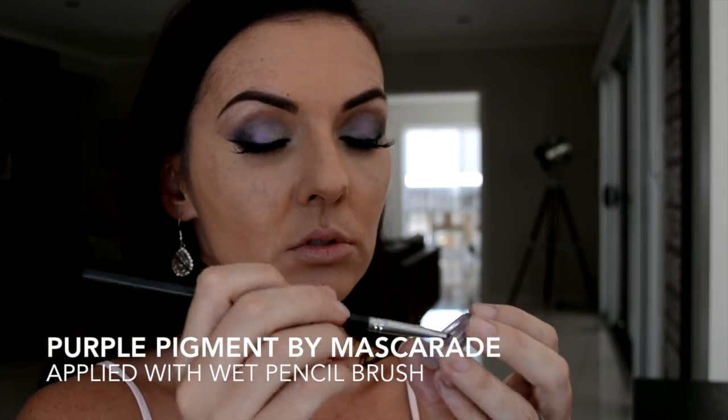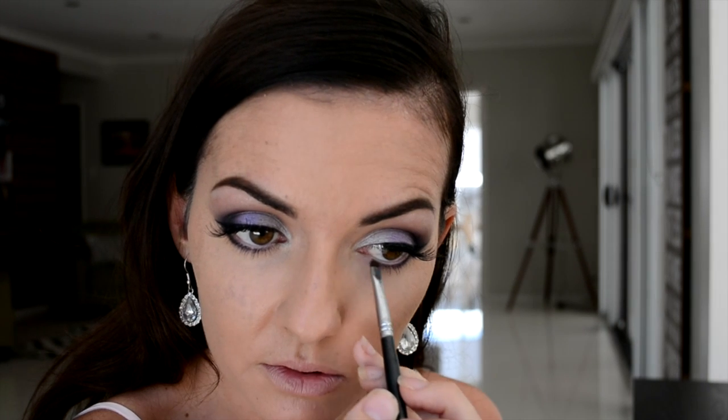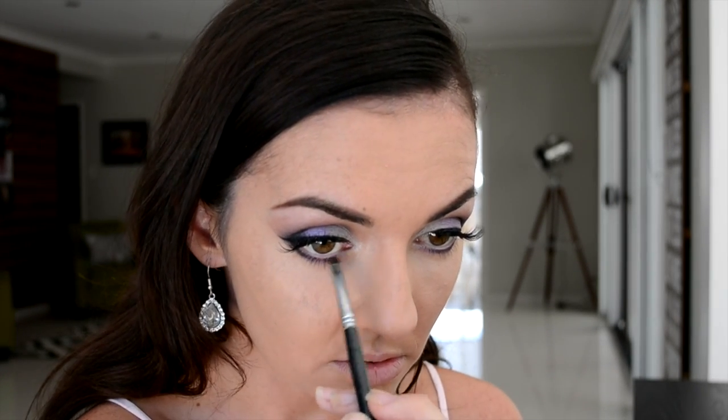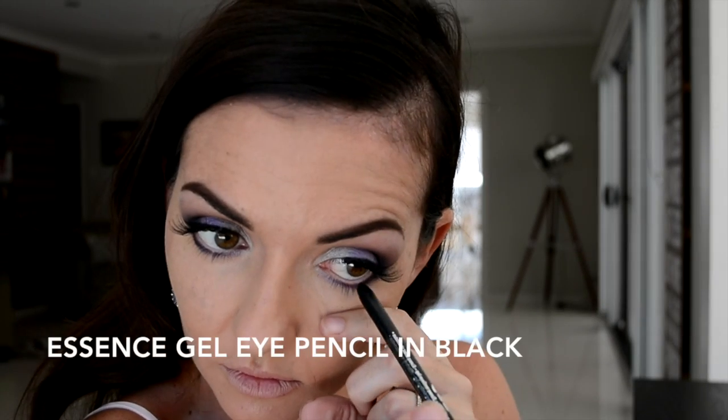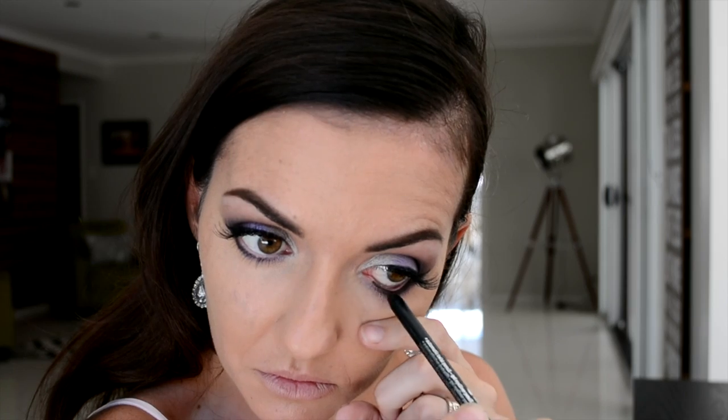I've dipped my pencil brush in a little bit of water before dipping it into that purple pigment we used in the center of our eyelid, and I'm now applying that to the inner third of my lower lash line. Now just taking your favorite black color pencil and applying that in your waterline, which is the inner rim of your eye.